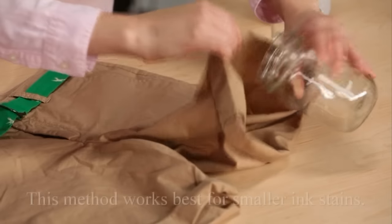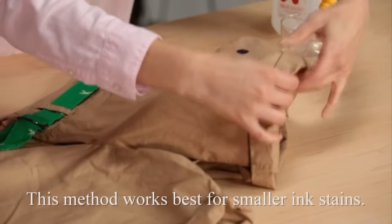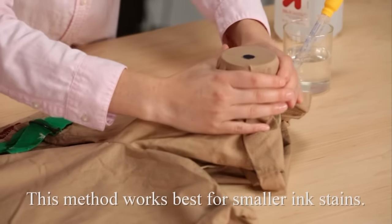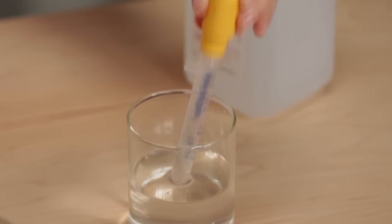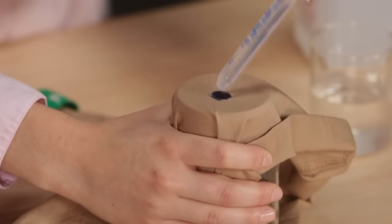Place the ink-stained area face down over the top of a jar or glass. Hold the fabric firmly in place to keep the ink spot from spreading. Fill an eyedropper with rubbing alcohol and drip it onto the stain. The alcohol pulls the ink along as it drops into the jar.